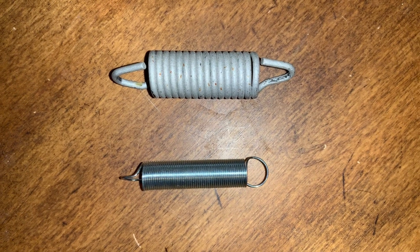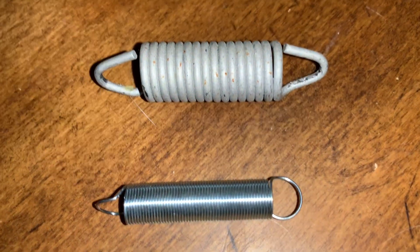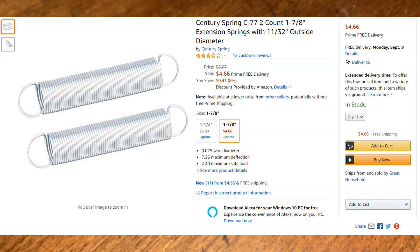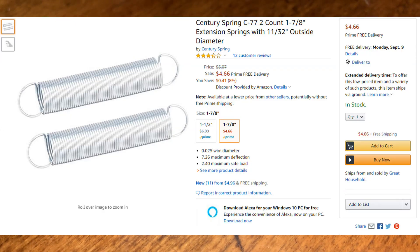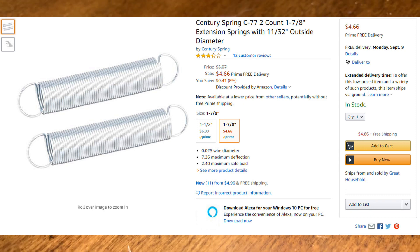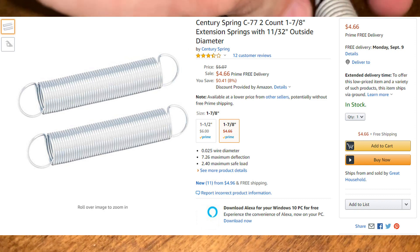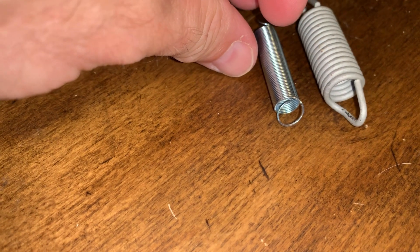In this video I will be replacing the frunk spring which helps in unlatching the hood. I purchased this spring on Amazon. It's a Century Spring C77, 1 7/8 inch extension spring with an 11/32 inch outside diameter. The link is in the description.